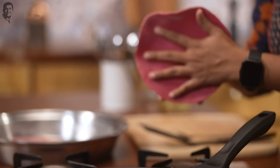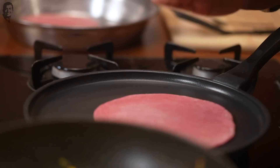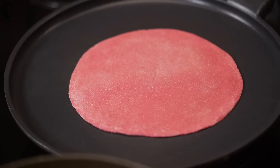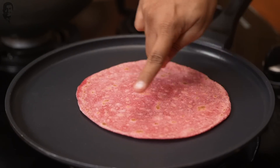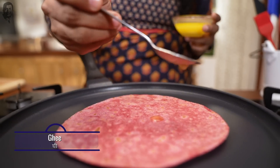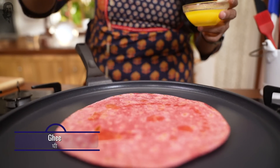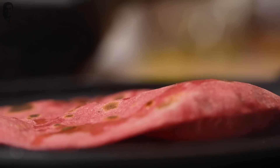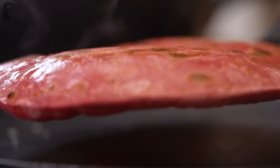Let's get our fresh parathas ready. We will roll them out in the same way. Here is an important tip: when you cook the parathas, you can add some ghee. I personally like adding ghee — I will add a little bit. The parathas are made and the burji is ready.